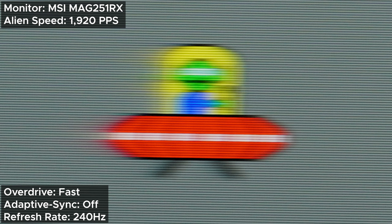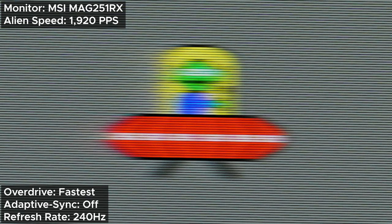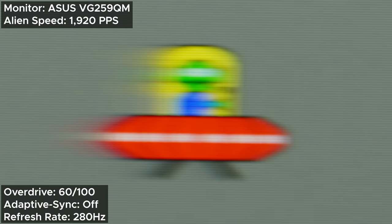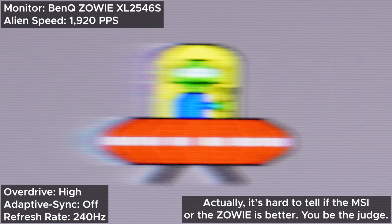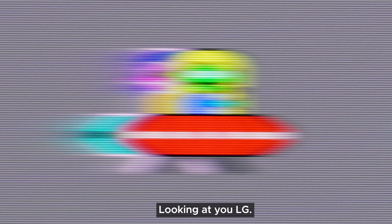Moving to fast, you get slight improvements compared to normal. Moving to fastest gives you even better results, beating the ASUS at 60 overdrive and losing slightly to the Zowie. But again, you won't notice these small differences when playing games. One thing I like about the MAG251RX is that it doesn't do what plenty of other monitors do — give you higher overdrive settings just to claim a 1ms response time, all while introducing a ton of overshoot, kind of like the ASUS at 100 overdrive.